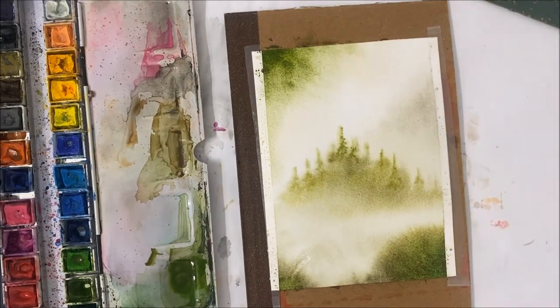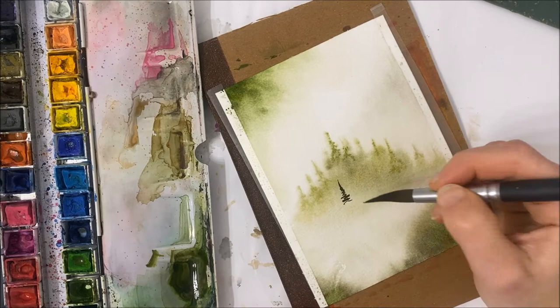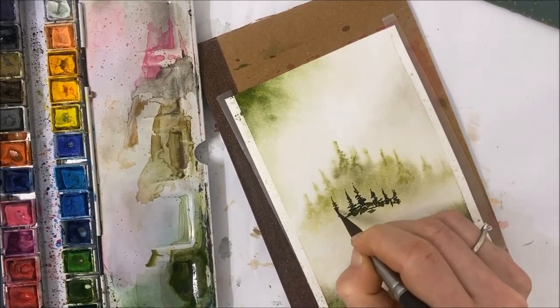You're welcome to slow the video down or follow along and paint along, but I'm just going to be chatting about some things since I haven't done one of these in a really long time.